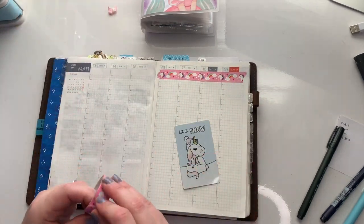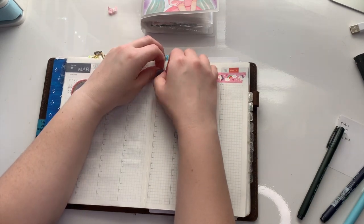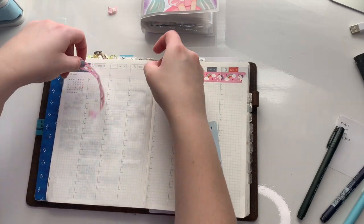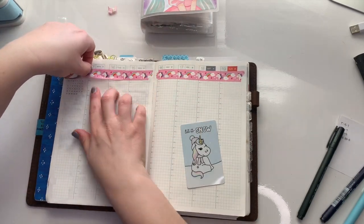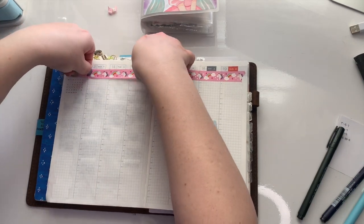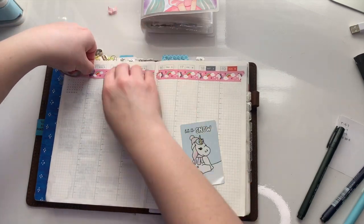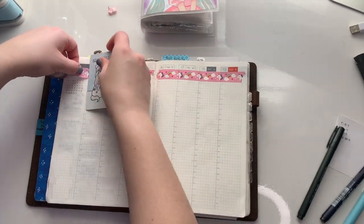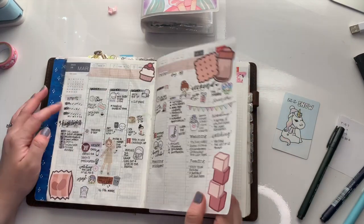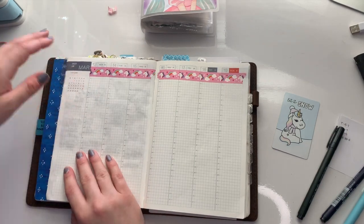In this plan with me, I'm back to my Sarasa Dry in .04 millimeter, just because I was using my Jumbo Mono markers last week for writing, and I do like how dark they show up on the page, but I am very temperamental and wishy-washy about what I write with on a weekly basis. I wish I could understand that part of me, but I think I just get restless.